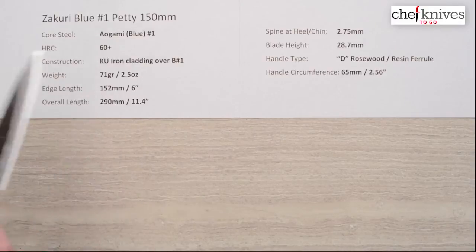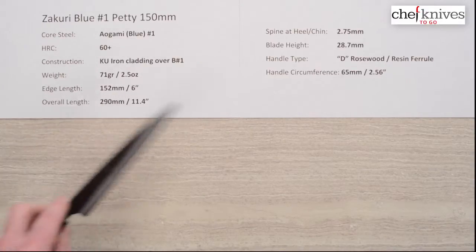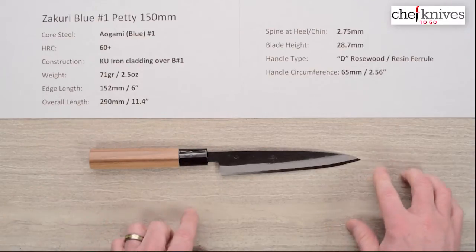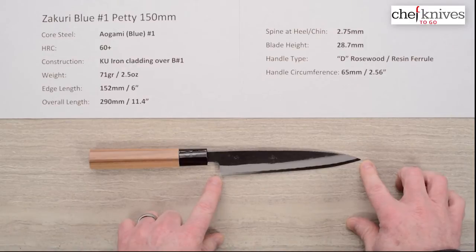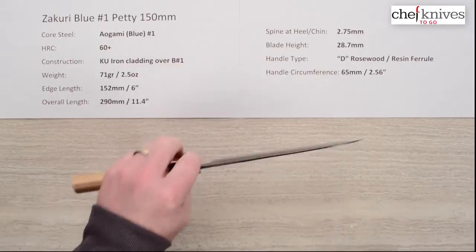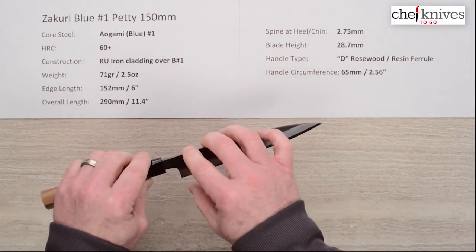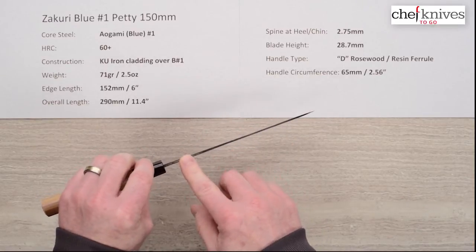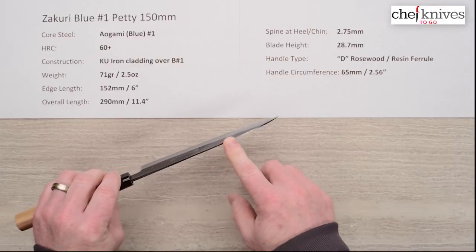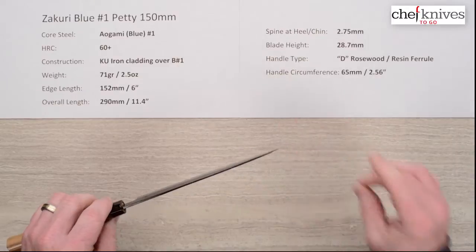The weight is about two and a half ounces or 71 grams. Edge length — these will vary just a little bit from knife to knife because they are handmade — but this one from tip to chin is about 152mm or six inches. Overall length about 290 millimeters, and the spine thickness is about 2.75 millimeters coming up out of the handle. It holds that thickness until you hit the grind, where it thins down towards the tip and gets pretty thin right at the end.